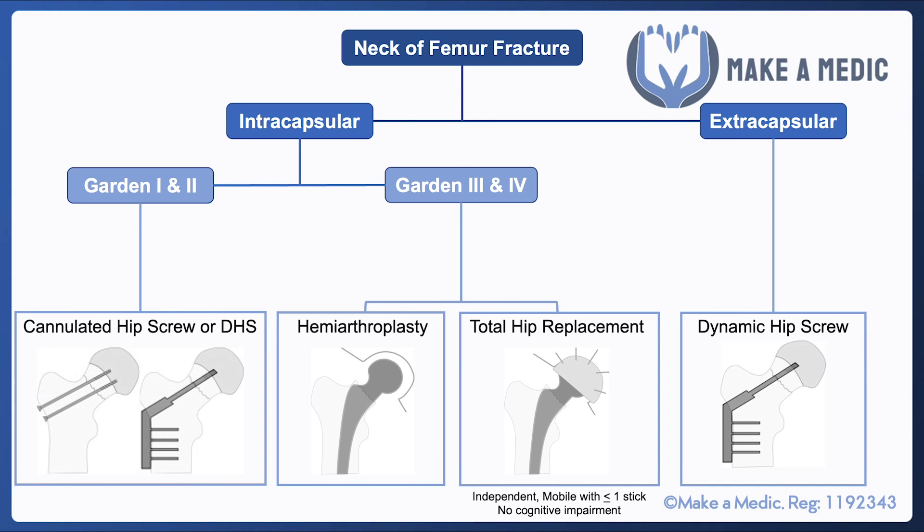This may be in the form of a hemiarthroplasty, where only the head of the femur is replaced, or a total hip replacement, where both the head of the femur and the acetabulum are replaced.